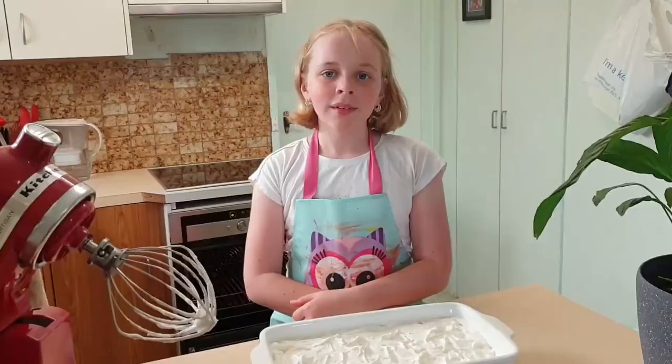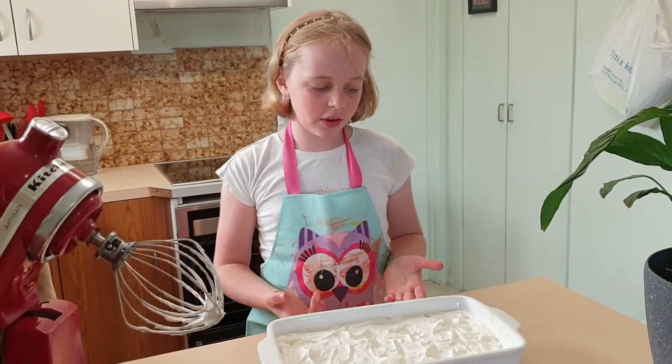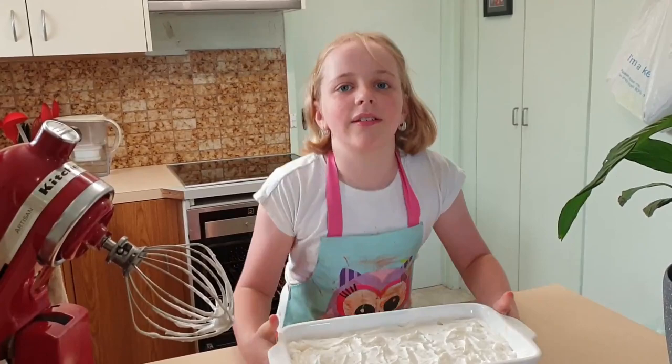Now that the meringue is on top, we can put it in the oven for about 15 minutes or until it's golden. Let's take a peek at the meringue — it's done!